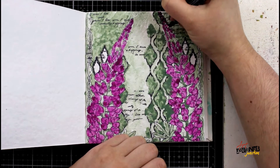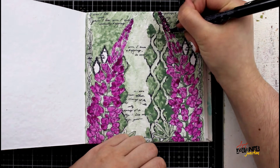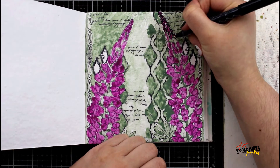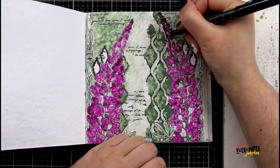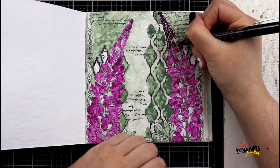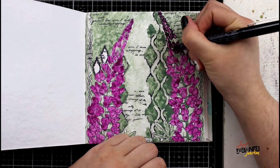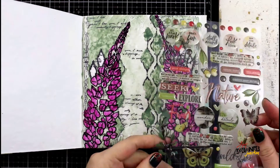After I've given everything plenty of time to dry — because I did not want to end up damaging my pen, so this is 100% dry — I'm going in with my black Fude Ball pen and outlining all of the flower petals. This is just to give them a little bit more pop and to blend in with the bold black lines around the rest of the page.